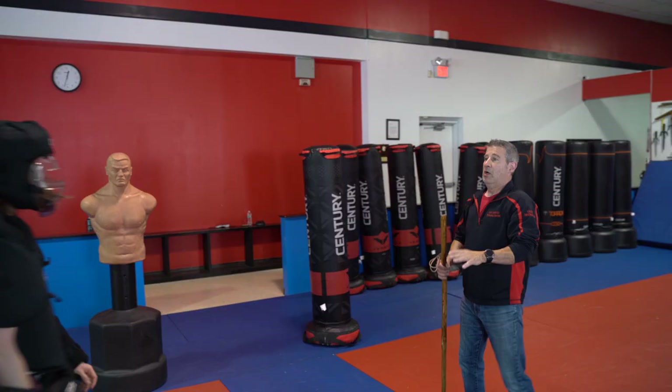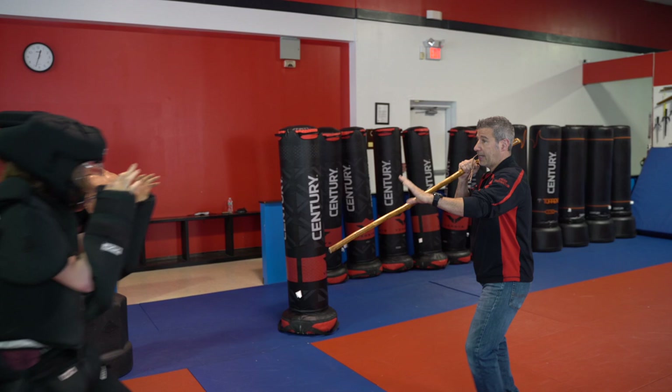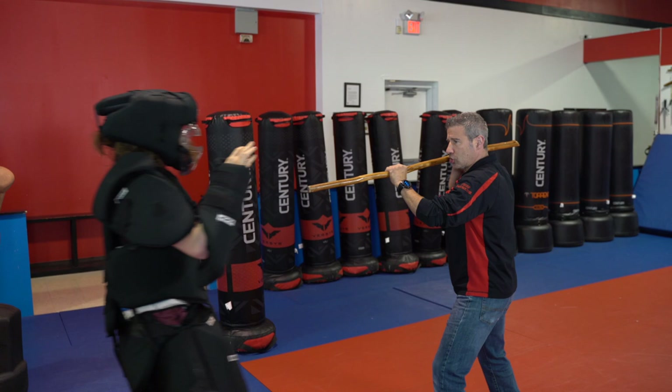Alright, so let's try this again on Tyler. We're going to step back, drive it in, and come right over the top. One more time — come back, hands up, drive it in, and over the top. Now if we want to step off the line the other way, we can do that. We're going to bring our hands up, drive it in, over the top, and out to the leg — a nice hard strike to the leg.